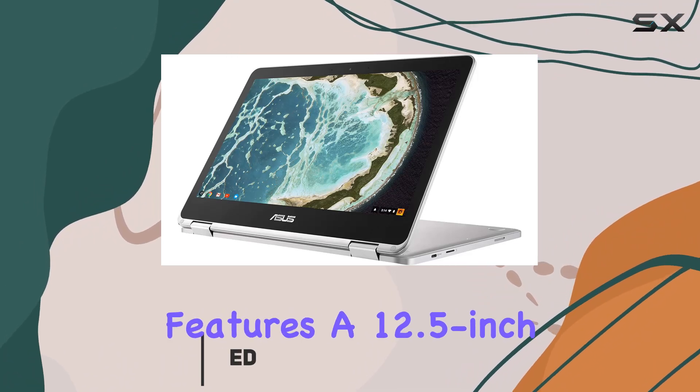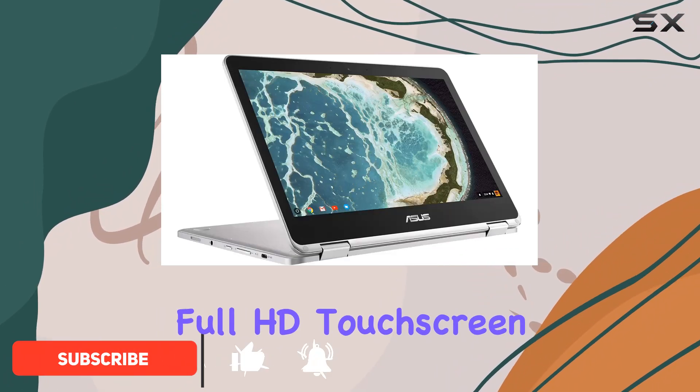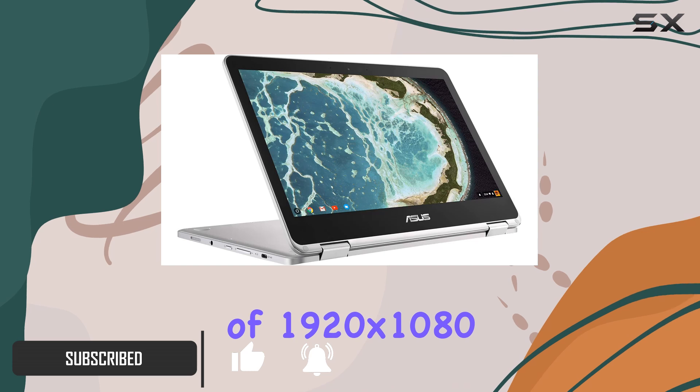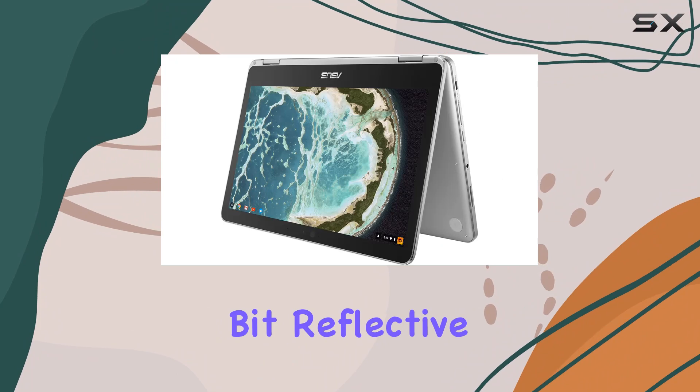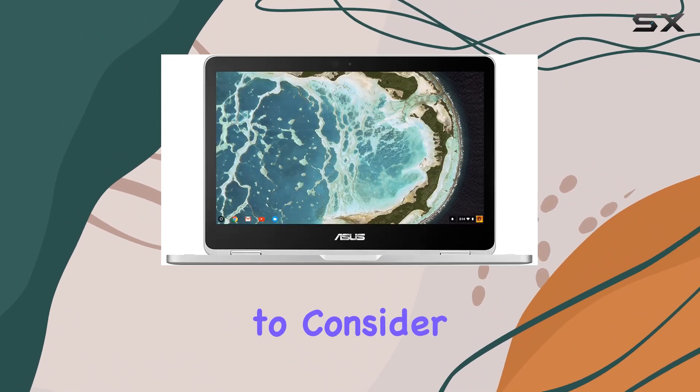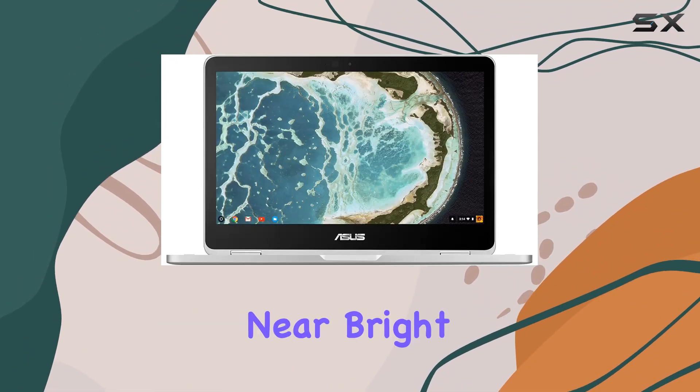First off, this laptop features a 12.5-inch Full HD touchscreen display with a resolution of 1920x1080. The glossy finish makes colors pop, although it can be a bit reflective under direct light, something to consider if you're frequently outdoors or near bright windows.